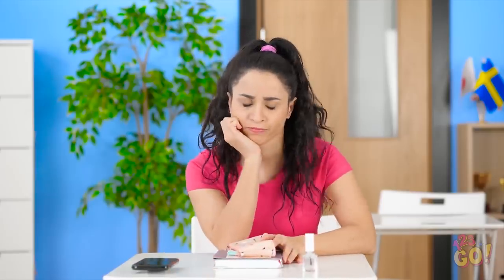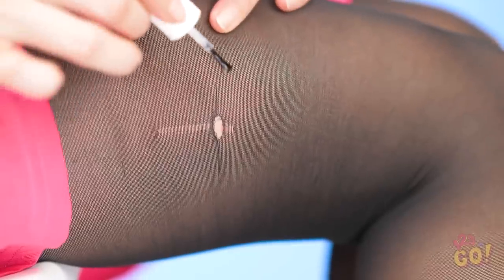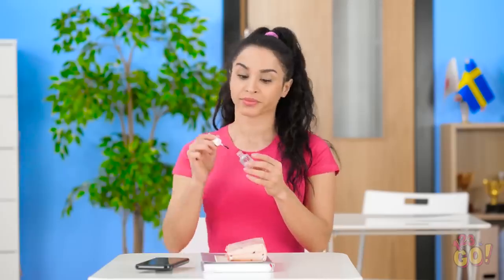I knew I should've brought an extra pair. Wait a minute — clear nail polish can fix this. Paint it right onto the run so that it won't tear any further. That sure was a close call!